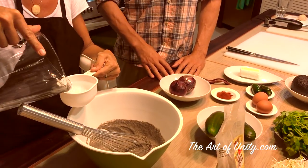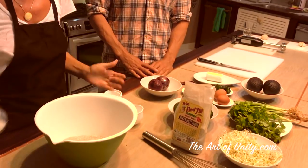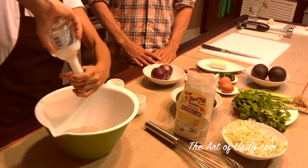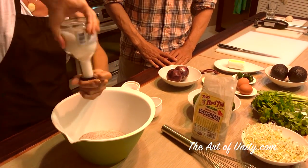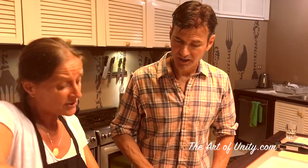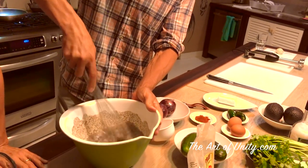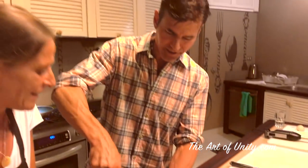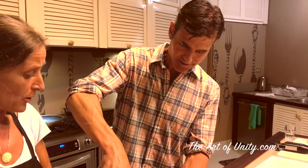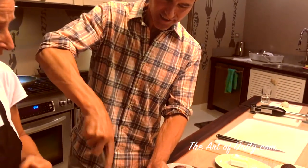We're going to begin by adding the first cup of water. One teaspoon of salt is okay. The bubbles are going to appear when we cook it on the pan. We want to get air in there because bubbles are good. The more we whip it, the more bubbles we're going to have and it's going to be lighter.